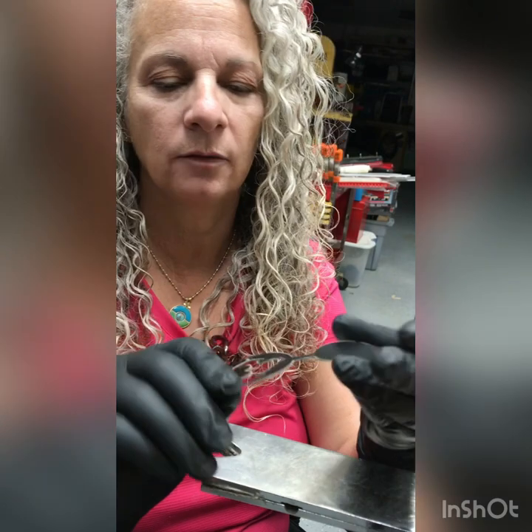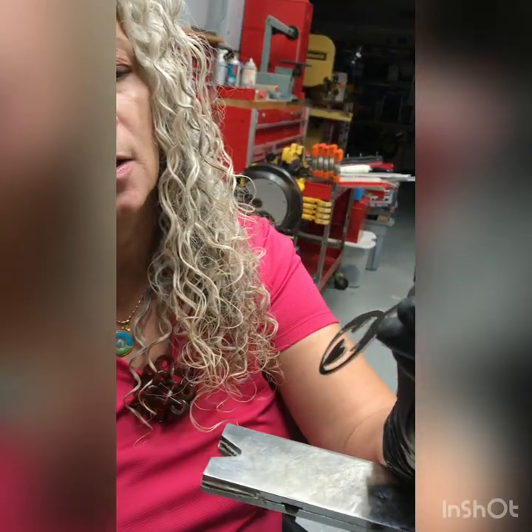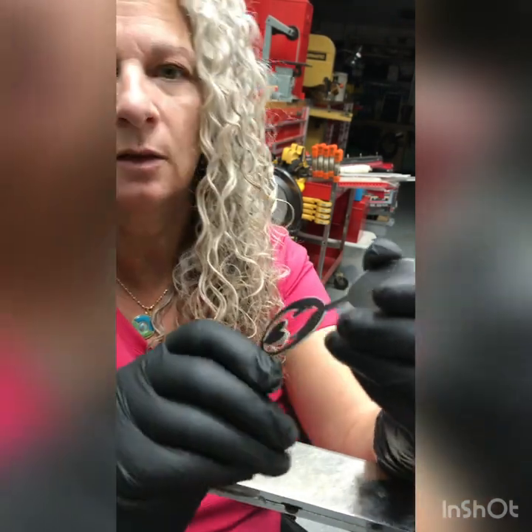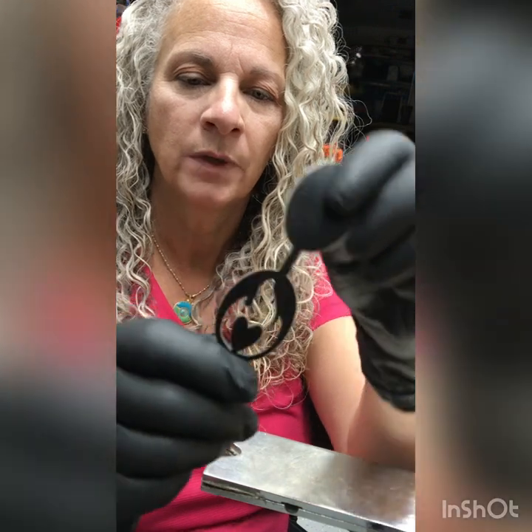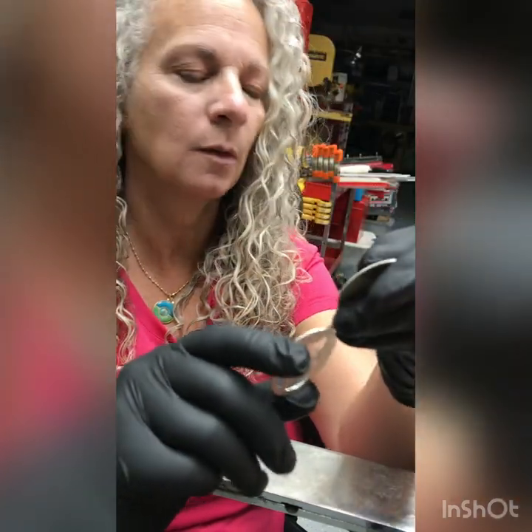I also use the Cricut for any kind of pattern that I'm going to be sawing out. I find it nice to use because it sticks so well and then comes off nicely when you're ready to peel it off. This is another necklace — I still have to file and clean it up, but it's one I was working on before.